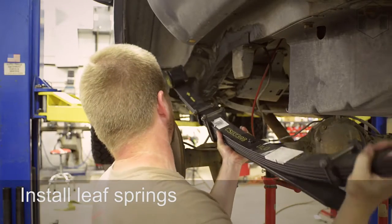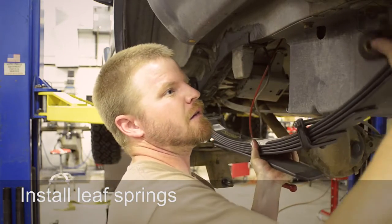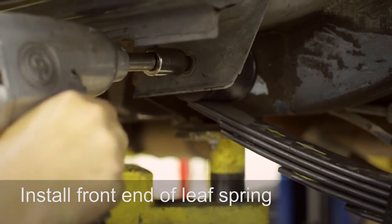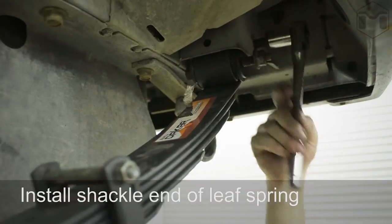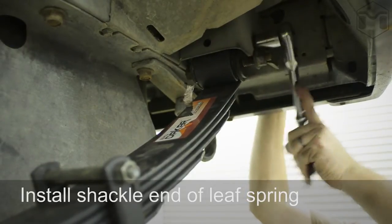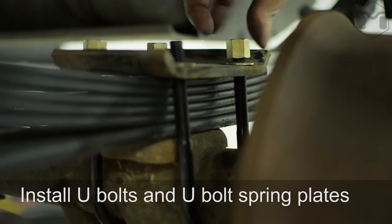Install your replacement leaf springs and bolts into place. Install the front end of the leaf spring, then install the rear shackles. Install the U-bolts onto the spring plates.